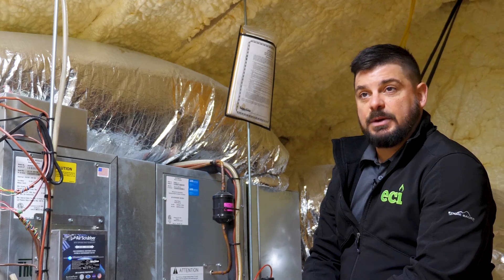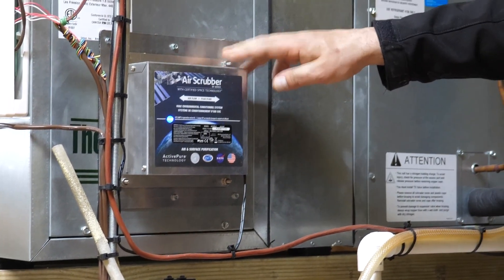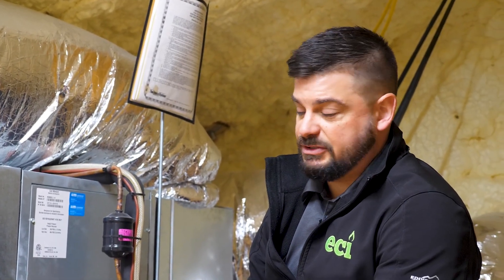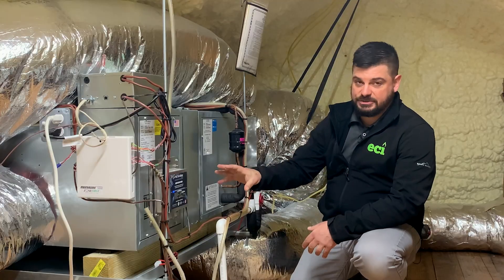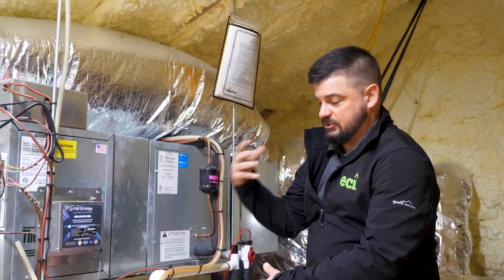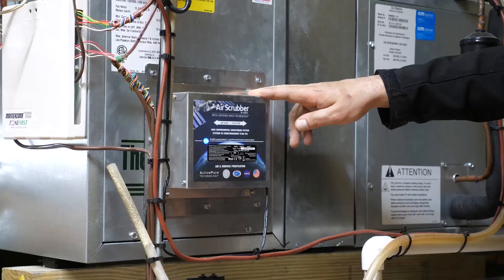Another feature he went with on this upgraded air handler is an air scrubber. It does a great job purifying your home and cleaning the surfaces. If you have any kind of pollen issues or allergies in the spring season, this will resolve all those issues. If you have any questions about the air scrubber, you can go to our website at ecicomfort.com. We have plenty of information about the air scrubber — highly recommend it for any indoor air quality upgrades.